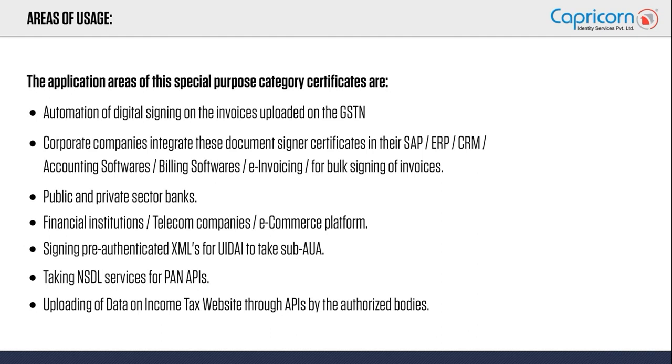All financial institutions, telecom companies, and e-commerce platforms also use document signer certificates. Nowadays, organizations are also taking services from UIDAI in order to authenticate users via Aadhaar.